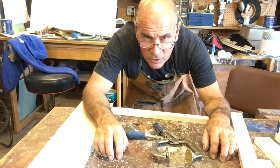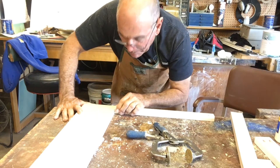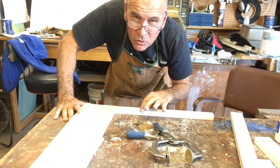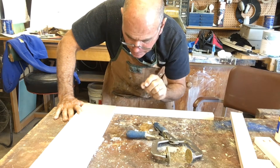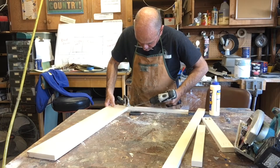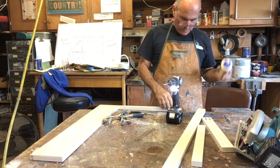When using pocket hole screws, I don't technically need to put glue in the joints — it's just as strong without glue — but it will move a little bit. Because this is going to get painted, that little bit of movement is going to cause the paint to crack along the joint. So I'm going to use glue and pocket hole screws on each of these joints.